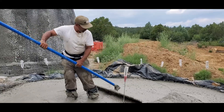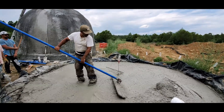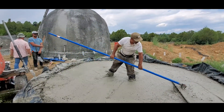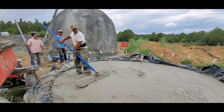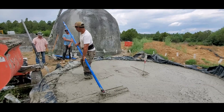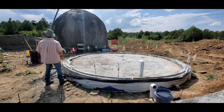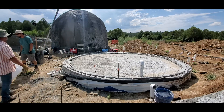Here I am just smoothing out the surface of the AirCrete. This is around 5 PM. We'll be back in the morning, which is the next clip. Around 8 in the morning we are preparing to put the Airform on to inflate it, to begin making the next dome.